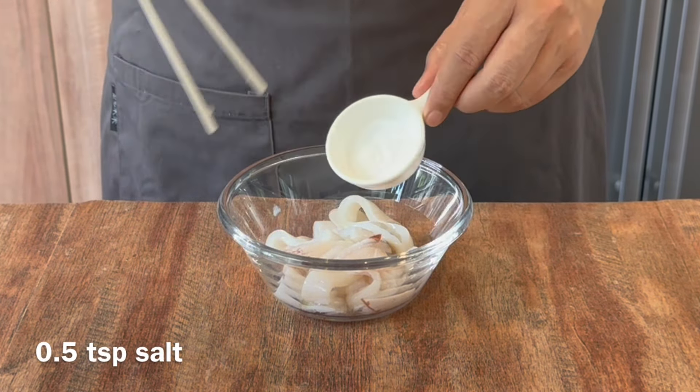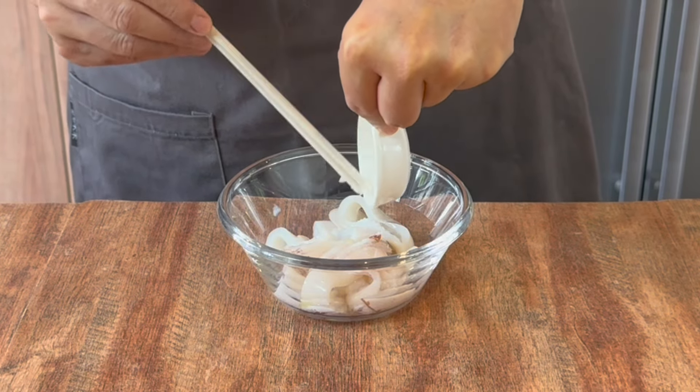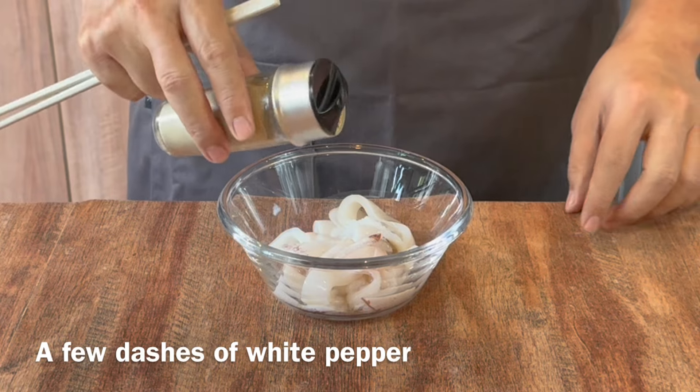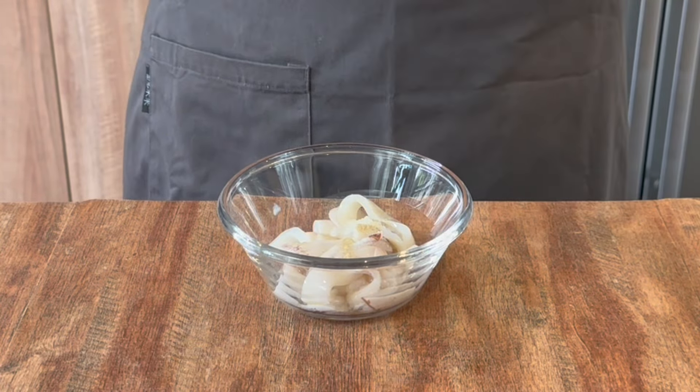Add half a teaspoon of salt. This is just to give this a basic taste. And add in a few dashes of pepper — you can use black pepper or white pepper, it's really up to you.